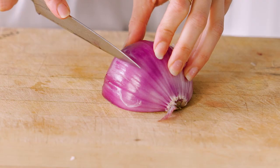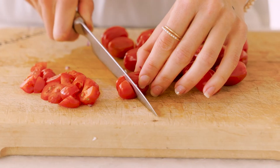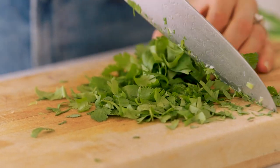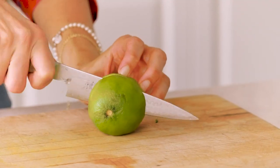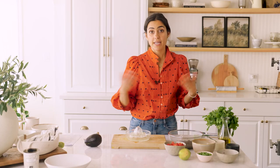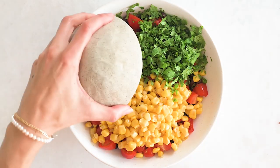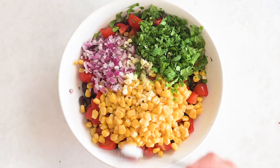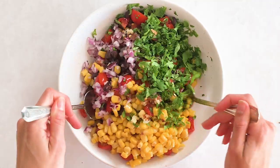Now we're gonna dice up some onion, finely chop it as well, and finally the cilantro. Now let's assemble everything we need for our black bean medley. We're gonna start with the black beans, tomato, corn, cilantro, red onion, garlic, lime juice, olive oil, sea salt, pepper, and chili flakes. Let's mix this to combine.